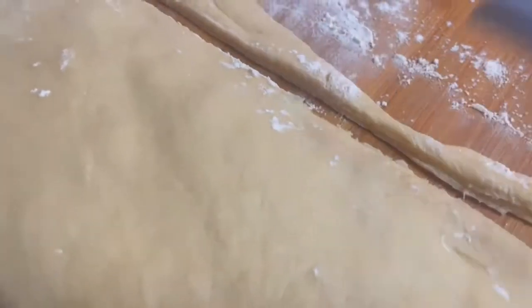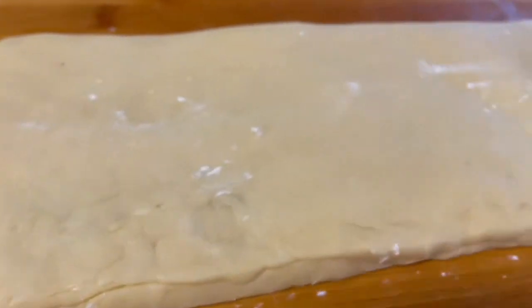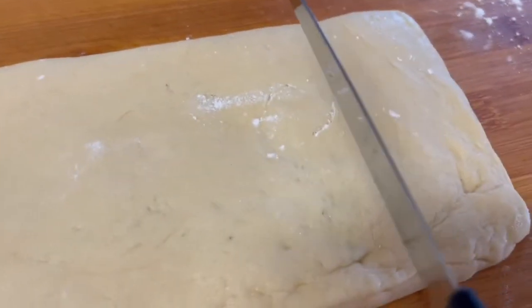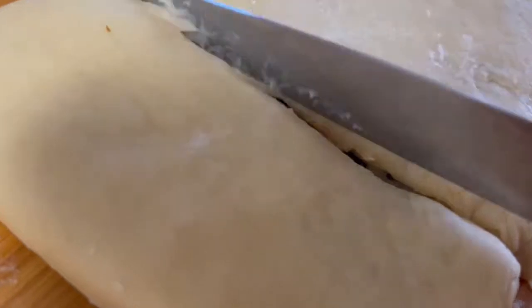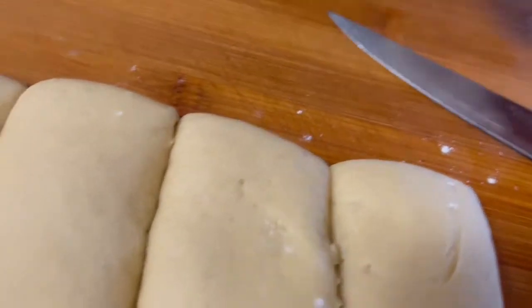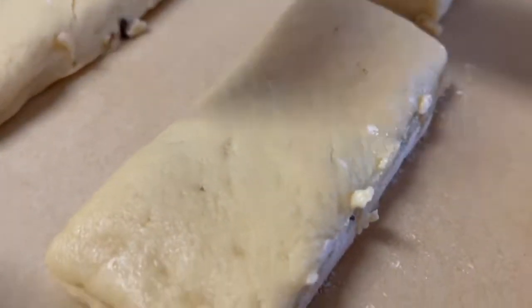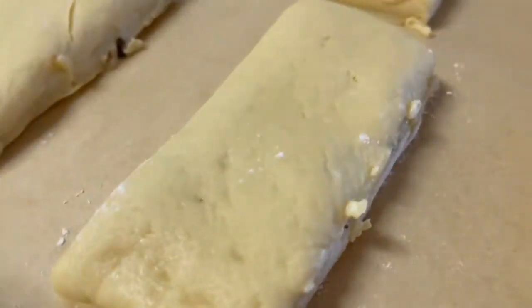You can use a knife to cut or trim the rectangle to make it nicer, or just shape it with your hands. With a knife, cut the big rectangle into smaller rectangles, making sure to clean your knife with a paper towel after every cut. Place the cut-out pieces on a baking sheet lined with parchment paper, making sure to leave space between them.